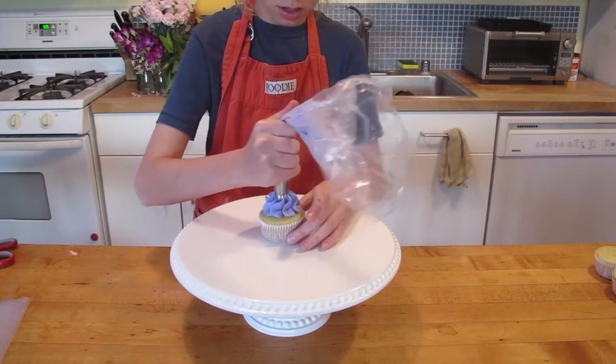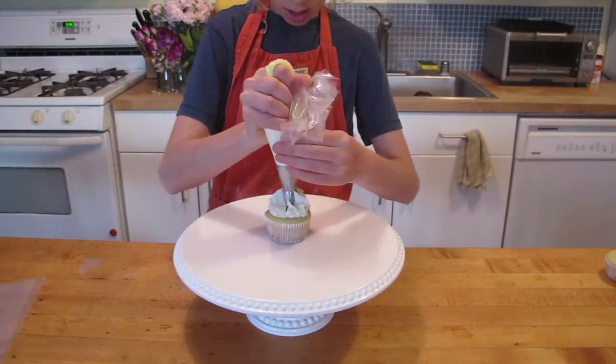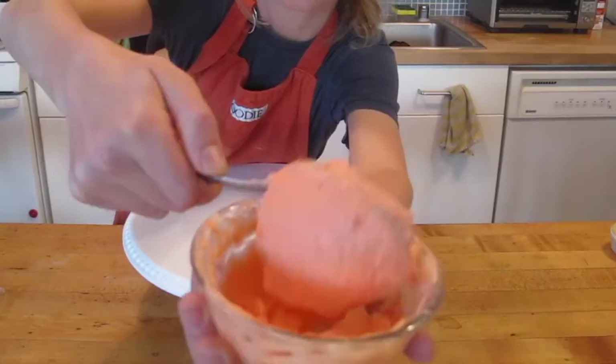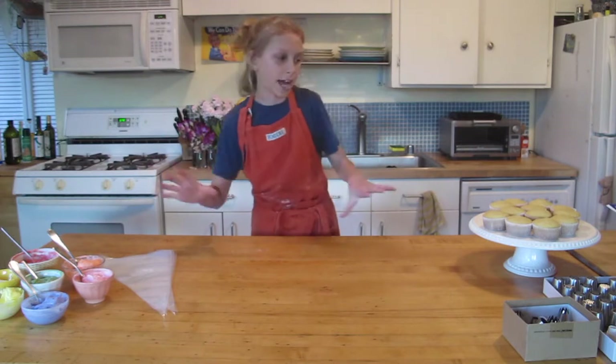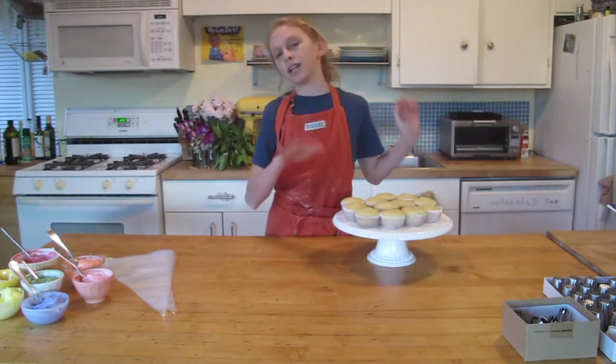So I have purple, pink, yellow, white, dark pink, orange — just coral buttercream right here. I've just split it into a bunch of balls and I've dyed it. 12 cupcakes. This is just my vanilla cake recipe. I scoop it into these tins — mixed cupcakes.